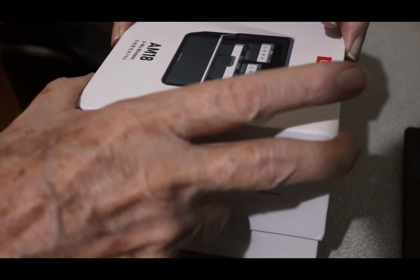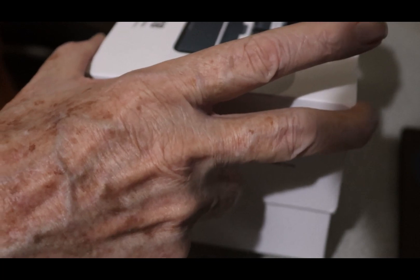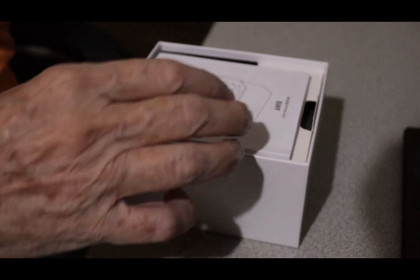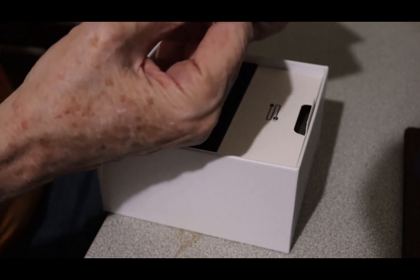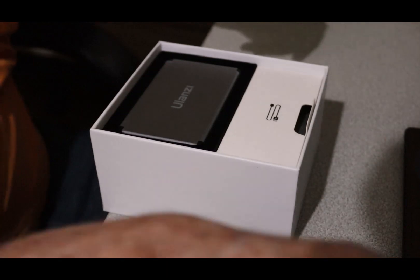I did do a peek earlier. The suction is good. Here we go. We have an instruction manual — starts off in Chinese and works from there. We'll see about that later.